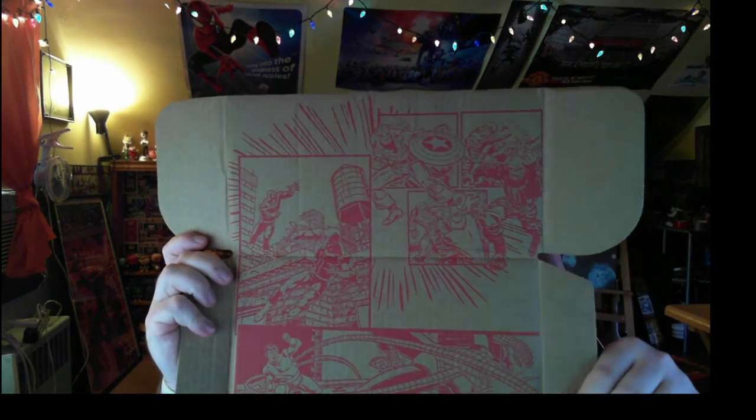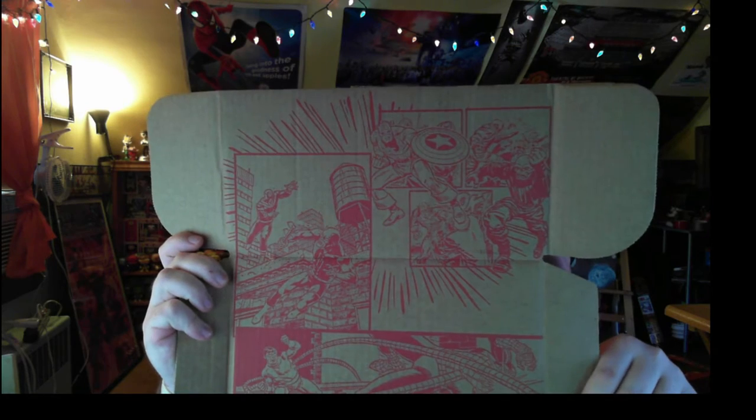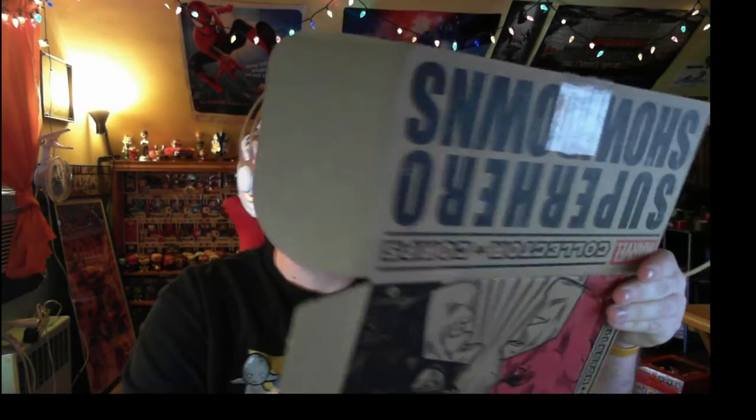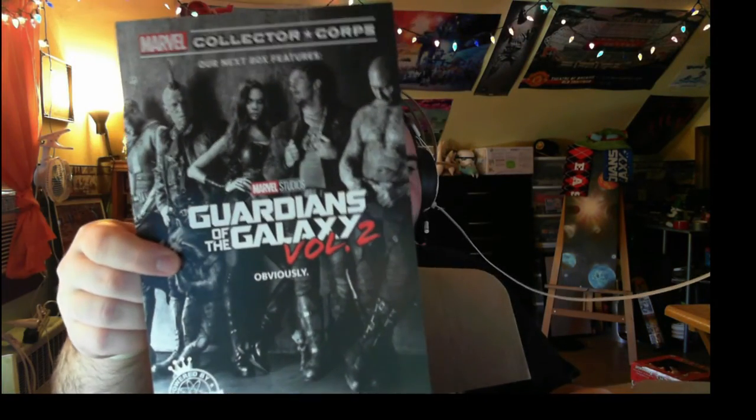So inside the box so far we've got something that looks like Captain America versus Red Skull, Daredevil versus Black Bolt, and Spider-Man versus Doc Ock. We'll see what more stuff there is. That next box is also for Guardians of the Galaxy — can't wait for that. But first, let's grab the shirt.